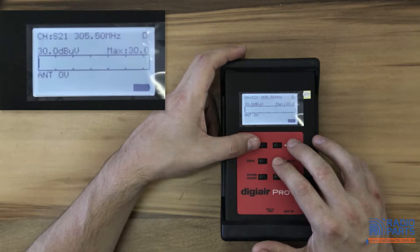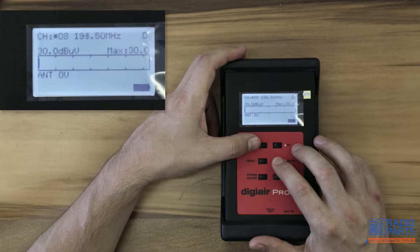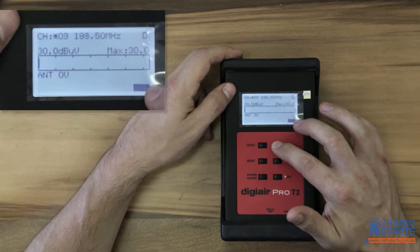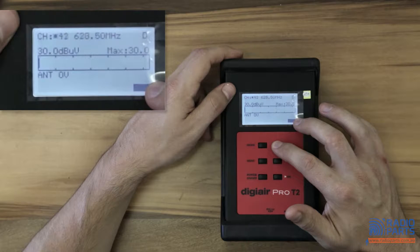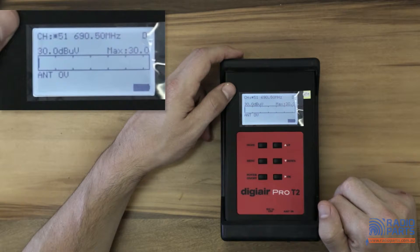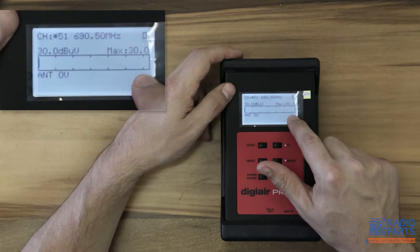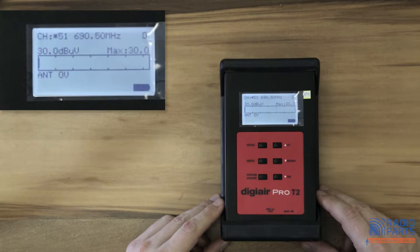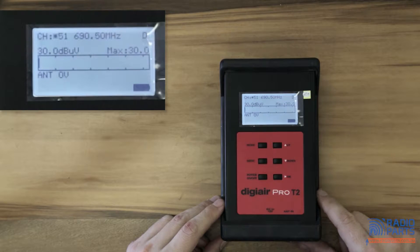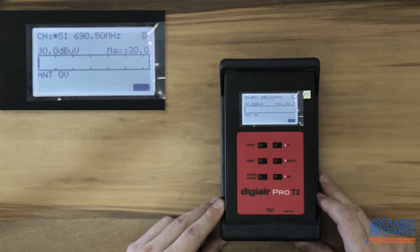You have your different channels - you can scroll up and down through all your channels and it's pretty quick. In Australia we're starting from channel 6, which is our bottom channel, and we can punch it all the way up through to our top channel at channel 51. That's a full channel plan for Australia, and you'll notice a D for digital. We're reading zero antenna voltage and no signal strength, as we don't have an antenna signal plugged in.